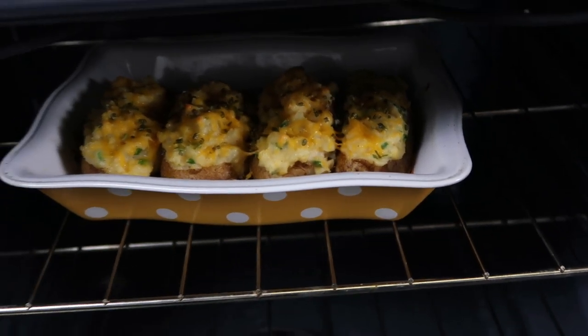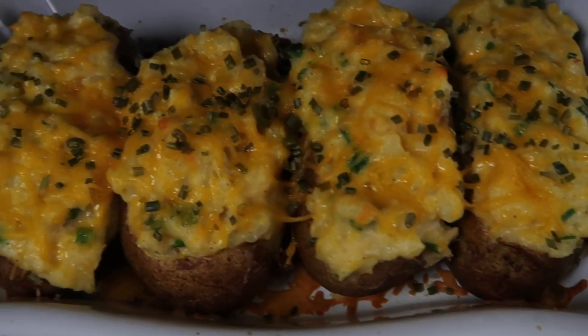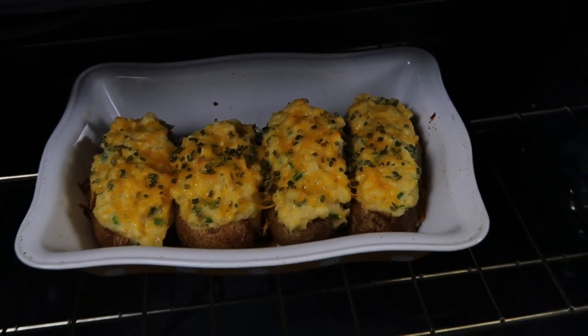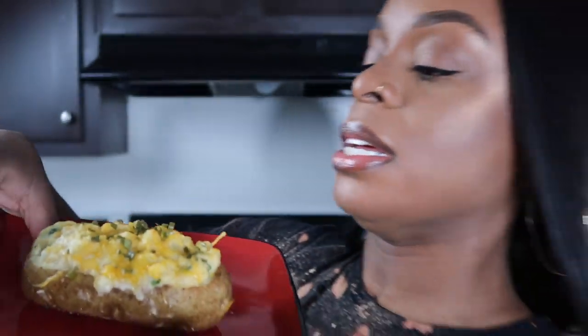Do you see how easy that recipe is? The longest thing you have to do is wait on the potatoes to cook — period. Look at those potatoes, they look so good! That cheese is nice and melted. We have a situation going on right here. I'm about to pull them out and we can go in for our bite. Let me do a quick thumbnail shot first.